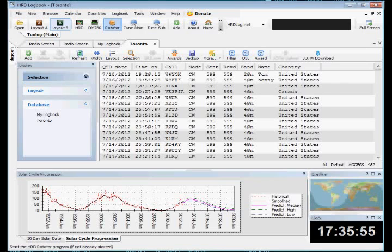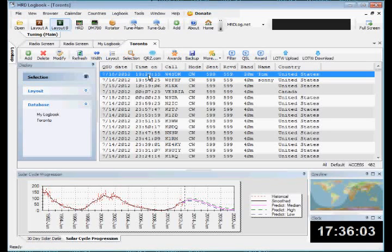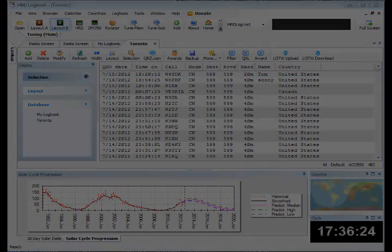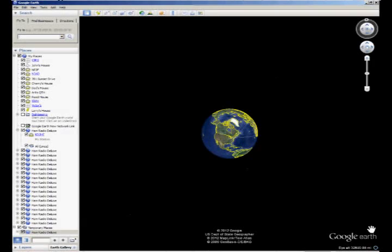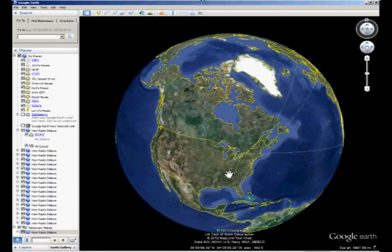This is the log in HRD. It has options to put different windows in, so I have it set up to show the current solar cycle — where we are in the current solar cycle — and the gray line as well as the time. If you click on a station that you've worked recently, you can open Google Earth, and Google Earth will show you that location. It also stores all the different stations that you've worked, so you can see what frequencies and what stations you've contacted.